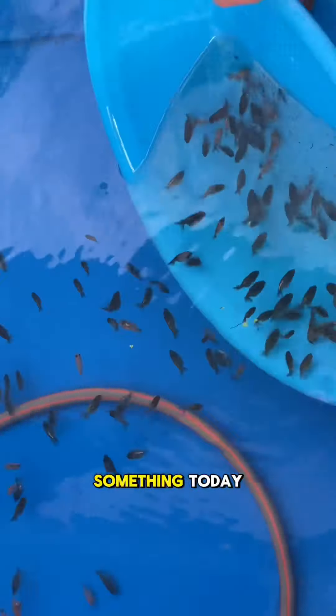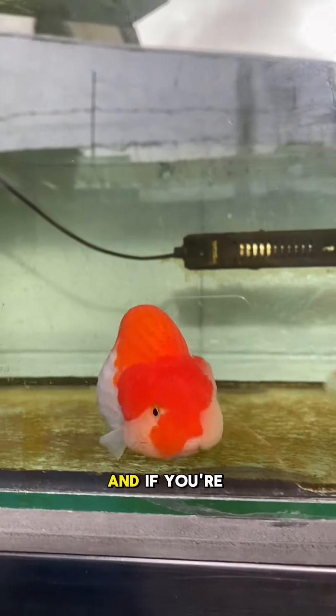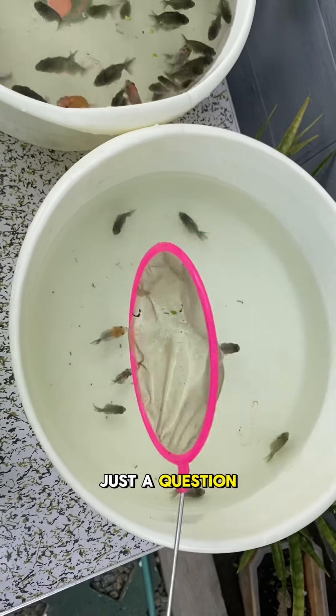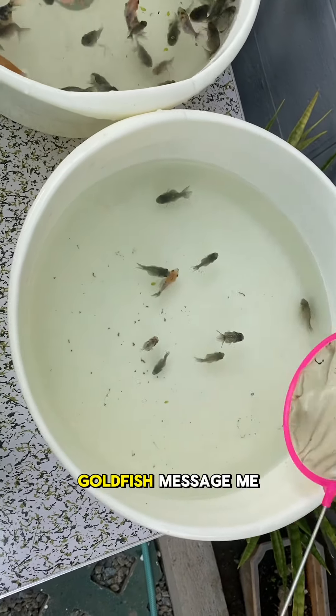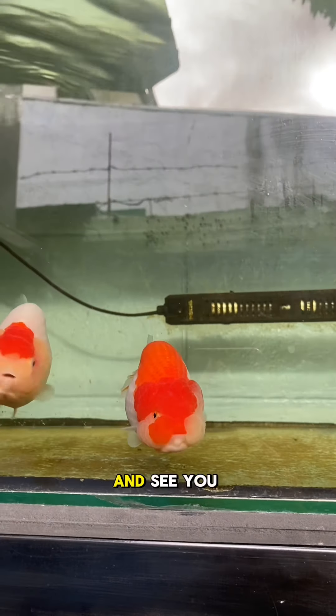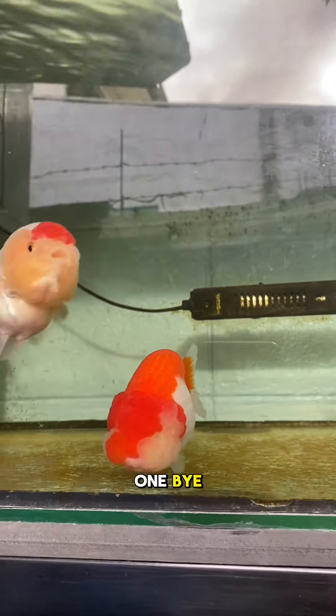If you learned something today, make sure to like this video and follow me. And if you are looking for a ranchu, message me. Also, do you wanna buy this culled goldfish? Message me. That's it for today's video — thank you guys for watching, and see you on the next one!